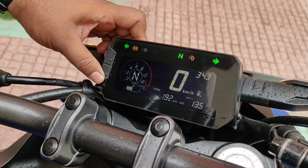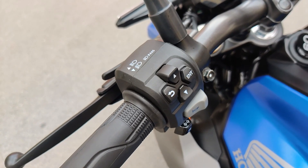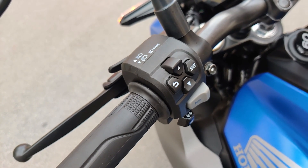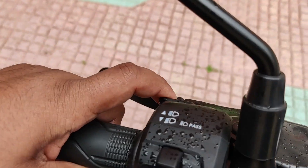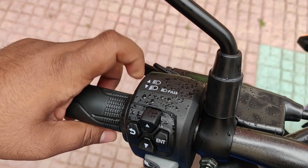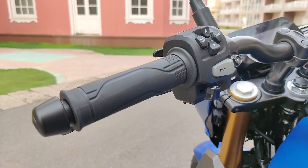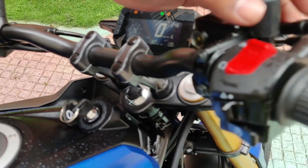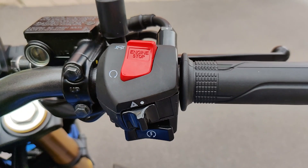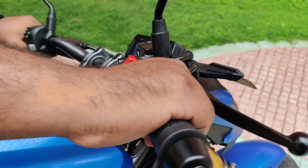All the information and trip meters can be accessed from the button and toggle switch here, so while riding you can easily access the toggle. Switch quality is pretty decent. You also have the pass light and high beam controller, the horn, and the turn indicator switch. On the right-hand side, you have the engine kill switch, the hazard light button, and the ignition.